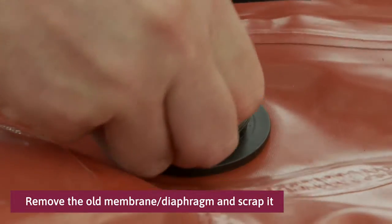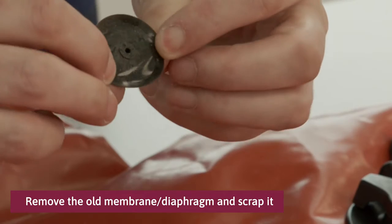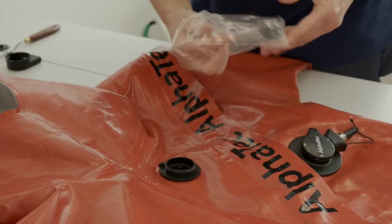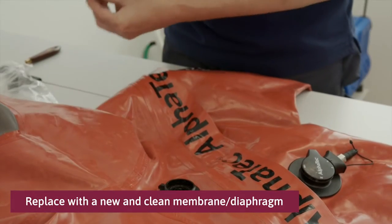Remove the old diaphragm and scrap it. Replace the old diaphragm with a new and clean one.